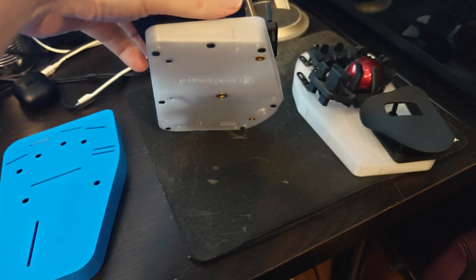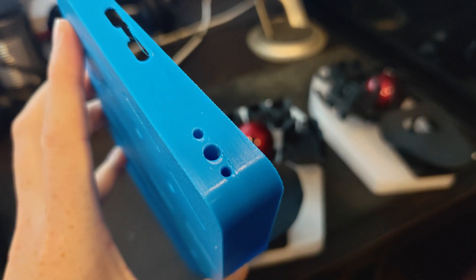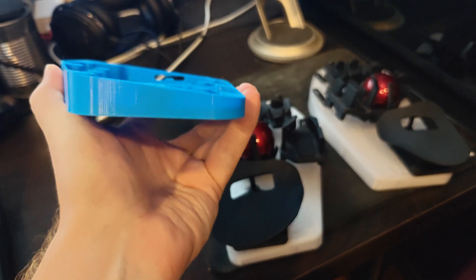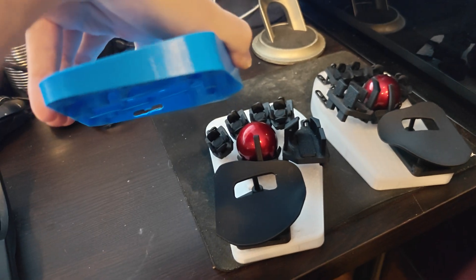What I'm doing on this blue one I just printed is putting the mount over in the corner, so that way I can keep the bottom of the board flat and there's nothing for me to bang my knees into.